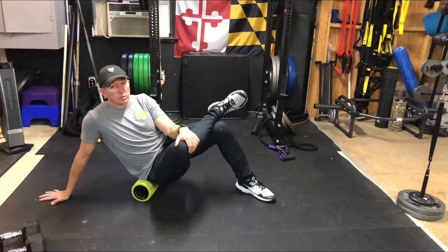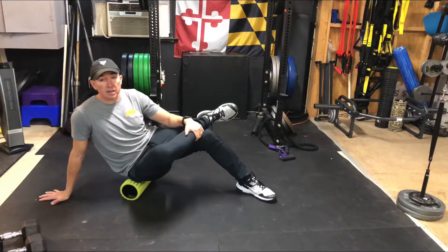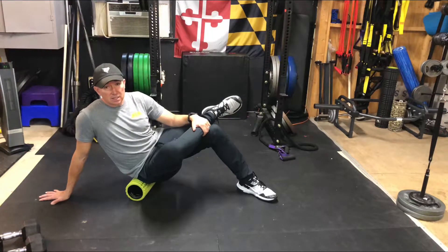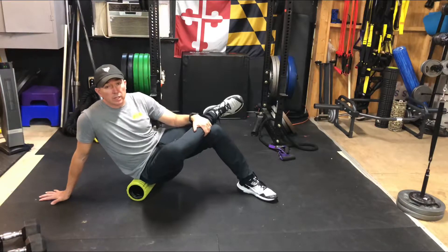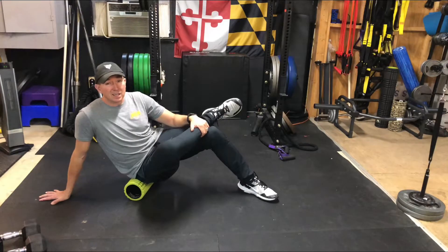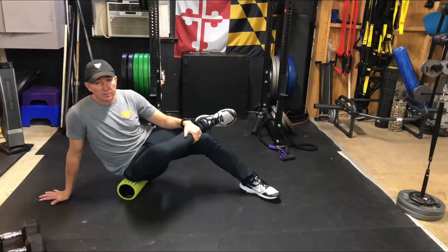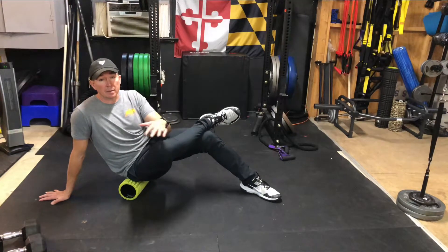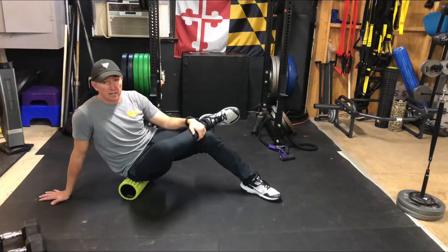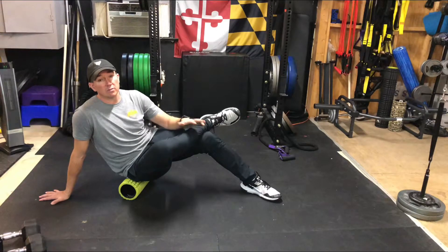We're moving really slow here — we don't want to go very fast. As you're moving along, if you find an area that's a little bit more tender, hold there, give it a few seconds to release, and then continue rolling up and down. You might also want to rock front to back a little bit when you find a tender area to create a bit of a different sensation. Do about one minute per side, repeat again one more time on each side, and try to complete these at least once, if not twice a day for the first seven days.